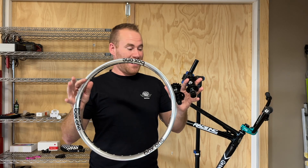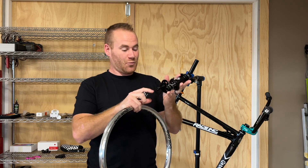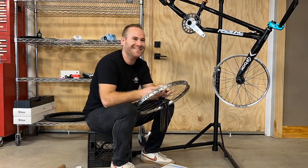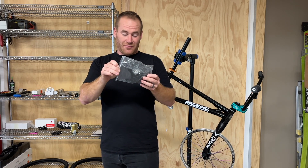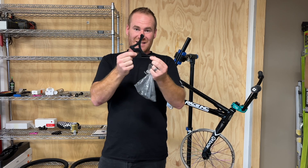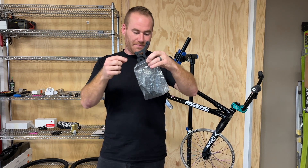The wheel build features Box One rims, a Box Two front hub with a 20 mil through axle, and a Box Three rear hub with the 10 mil rear axle. This is the disc brake adapter — the dropout adapter for the 10 mil — it's got a bolt to keep it on and allow it to slide but stay put while the back wheel is off the bike. Then the post mount disc adapter to get that sorted.